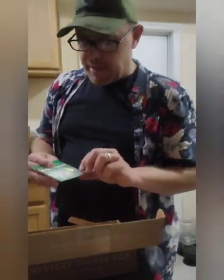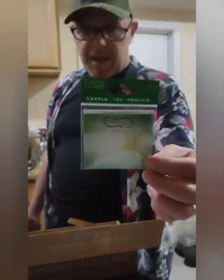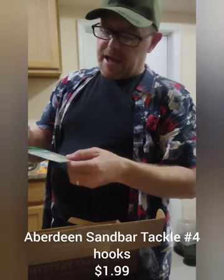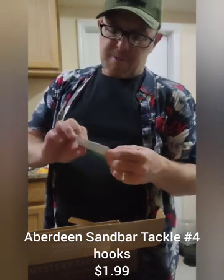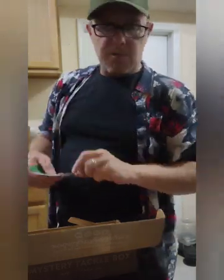Last we have some Sandbar Tackle Aberdeen Hooks. We've got a seven-pack, $1.99, and anybody who buys hooks knows that's probably about what you're going to pay. These are size number four, so that's definitely something we can put into our tackle kit.